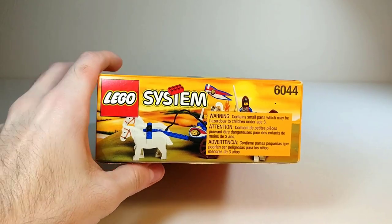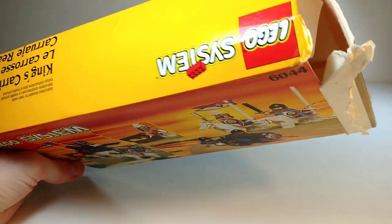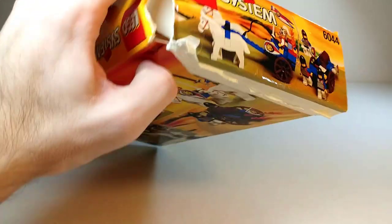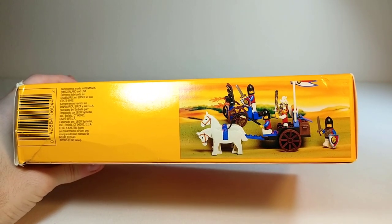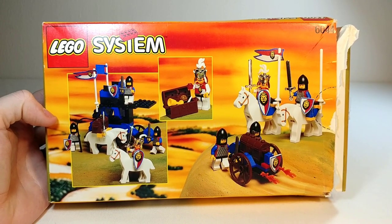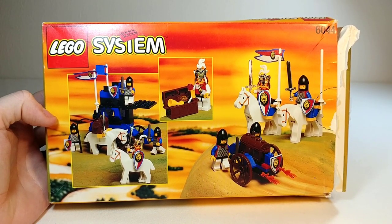There's a picture of the carriage covered up by some warnings — nothing too much going on over there. The same picture appears on the other side, except now we can see the full thing. And then what looks to be a different alternate build on the bottom, and lastly two more alternate builds on the back, plus a shot of the king with his treasure.